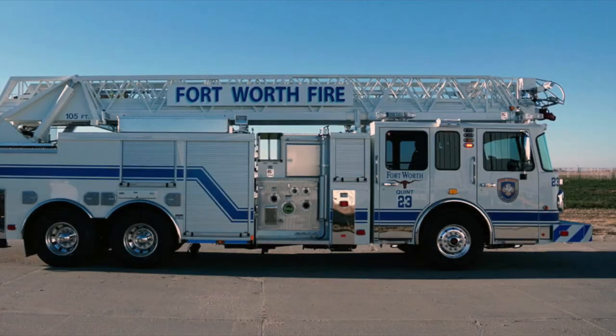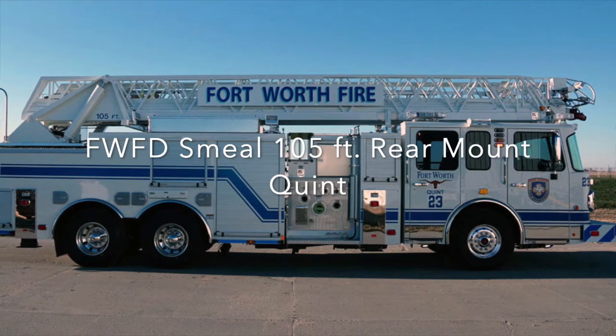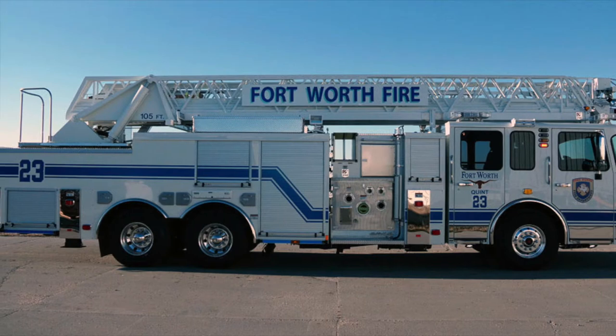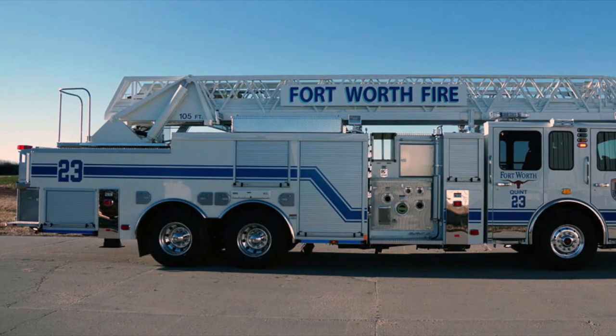Vehicle Services and Training have teamed up to create this video, which goes over the updated operating instructions for our SMEAL 105-foot rear mount. They've added a couple of changes which we will go over in this video, which will ensure the safe, reliable operation of the waterway. Your ladder is equipped with a positional waterway feature that secures the monitor at the tip of the fly section or at the end of the next lower section. This video outlines the manufacturer's instructions on how to select the mode of the waterway.